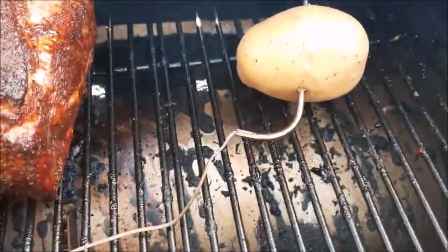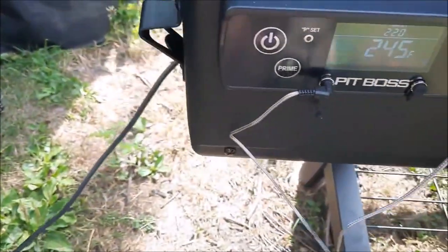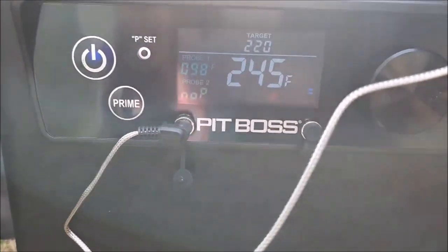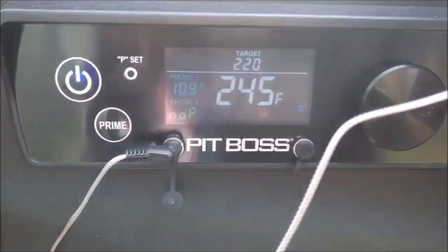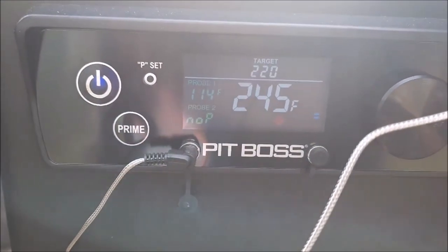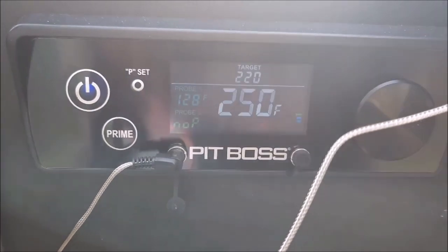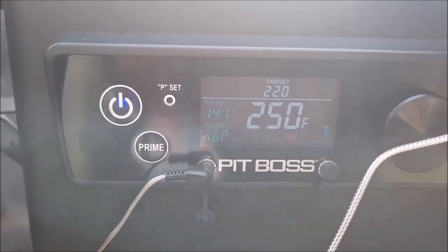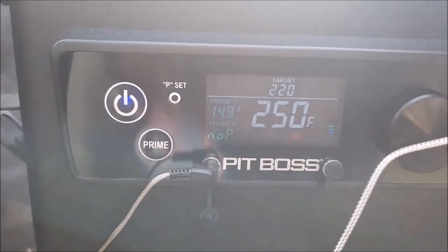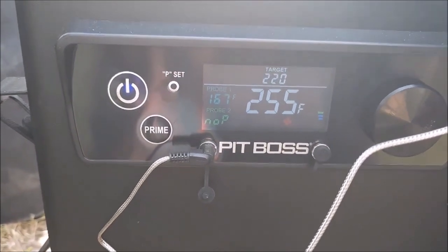Alright guys, I added a thermostat to my probe — it's not touching any metal, that's what you want. The internal temperature — we'll watch it go up. I turned it down to 220 and it seems to want to go to 270 instead. 275 seems to be the only number it likes to stay at. Right now it wants to climb. I'm still on P4 setting. I'm out in the sun again — just climbs right back up. The old Lexington doesn't do that — you put it on a temperature, it stays there.